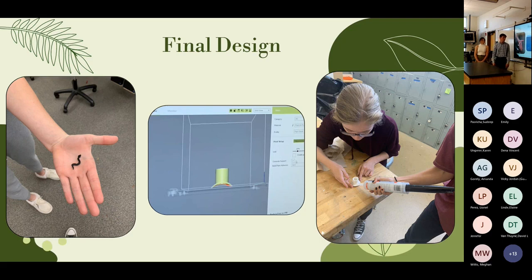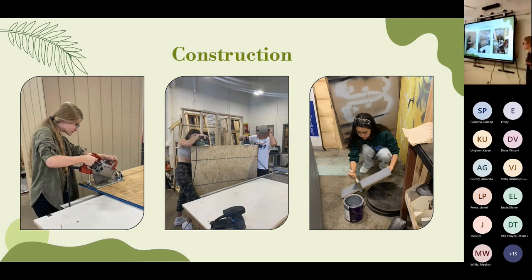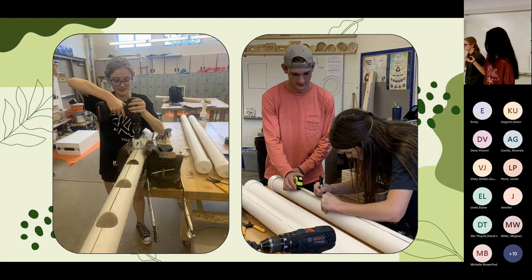We experimented with NinjaFlex 3D-print material for connectors but decided to just buy pipe given our timeline. For construction, building happened in two phases. In phase one, we used two-by-fours and OSB wood, did a lot of measuring, built the two side structures, sanded everything smooth, painted with a base color, then added a protective top coat. For phase two, we used a hole saw to drill six to seven evenly spaced holes in four PVC pipes, then glued end caps onto the ends.